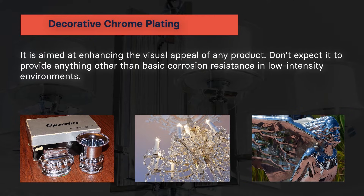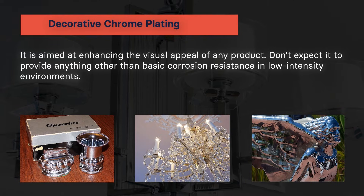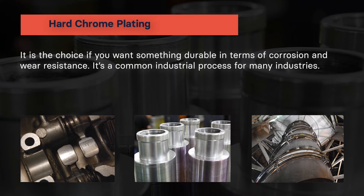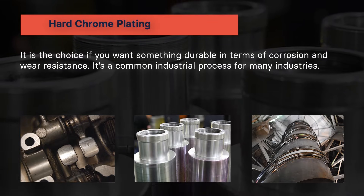Decorative chrome plating is aimed at enhancing the visual appeal of any product. Don't expect it to provide anything other than basic corrosion resistance in low intensity environments. Hard chrome plating is the choice if you want something durable in terms of corrosion and wear resistance. It's a common industrial process for many industries.